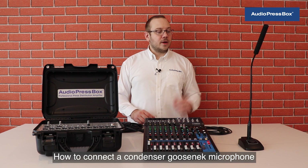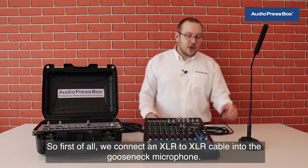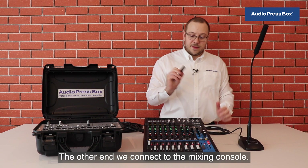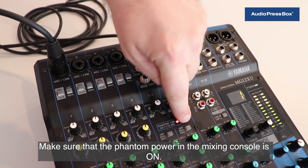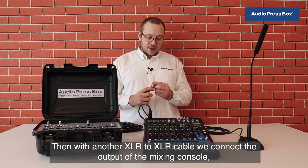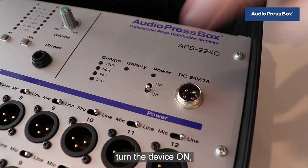How to connect a condenser gooseneck microphone to a mixing console and to AudioPressBox? First of all, we connect an XLR to XLR cable into the gooseneck microphone. The other end we connect to the mixing console. Make sure that the phantom power in the mixing console is on. Then with another XLR to XLR cable we connect the output of the mixing console. Turn the device on.